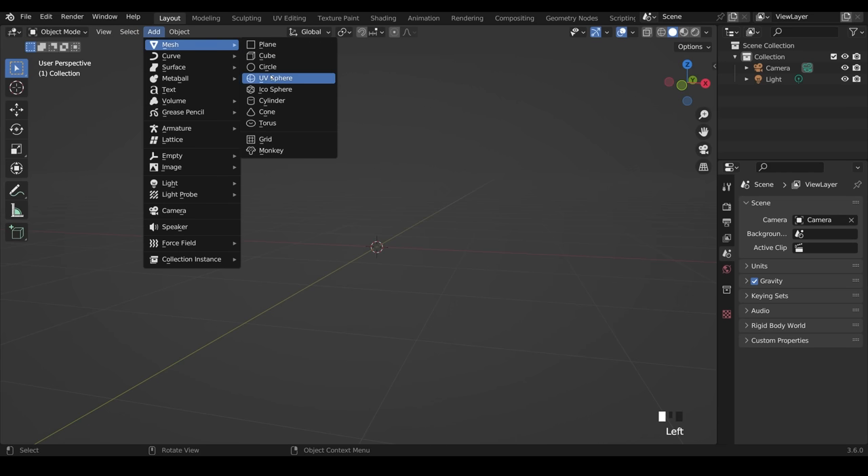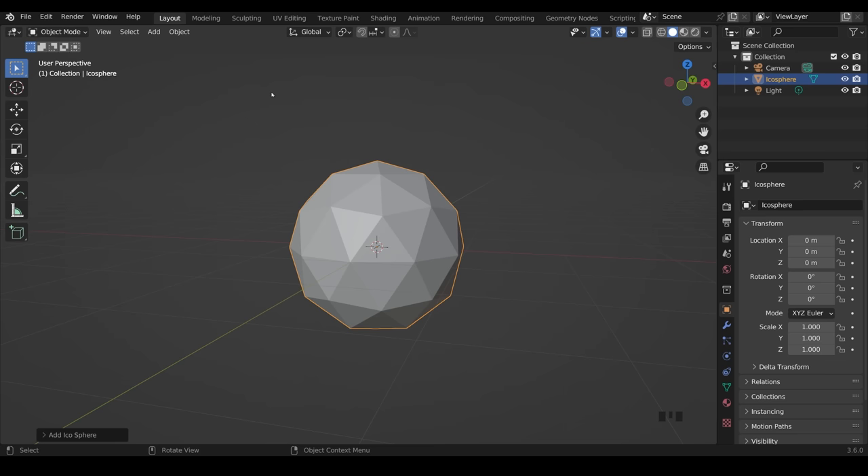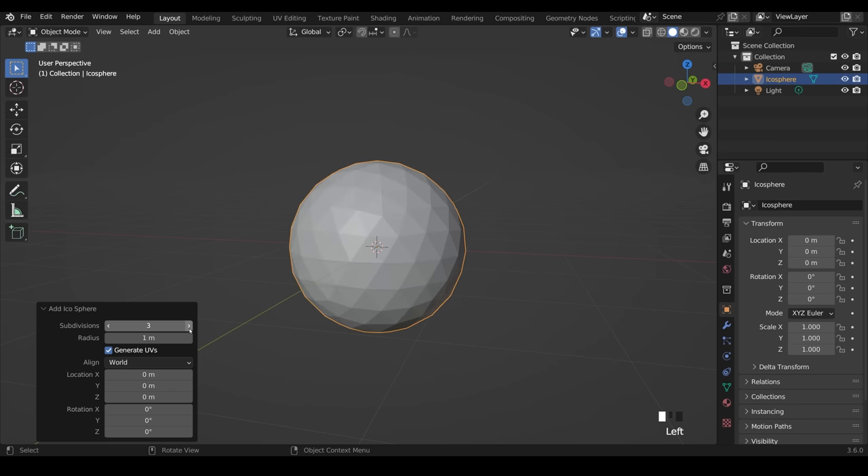I'll press Shift+A to add and go to the Mesh menu — an icosphere is probably the best shape to start with, so I'll add one of those. You should have a dialog box at the bottom left. If I click on the disclosure arrow, I can change the subdivisions to be nice and high so we've got lots of polygons to sculpt with. We'll go right up to 5 — don't go too far with this because that could crash your machine.